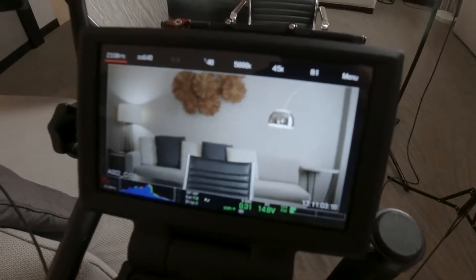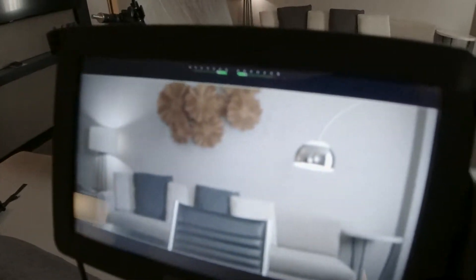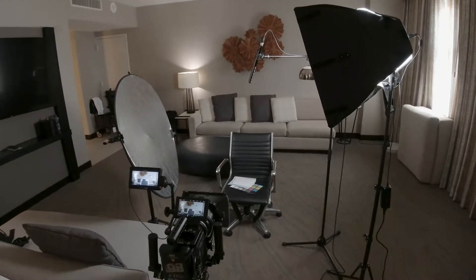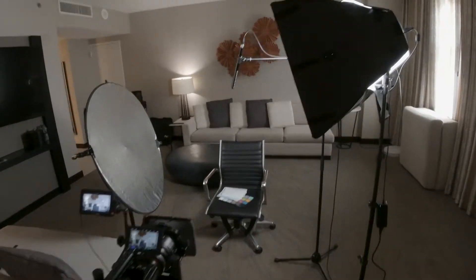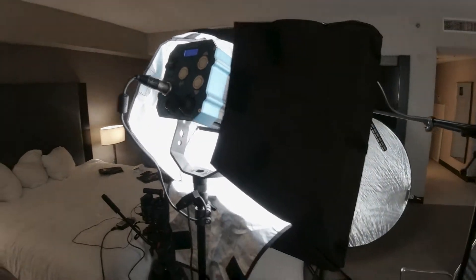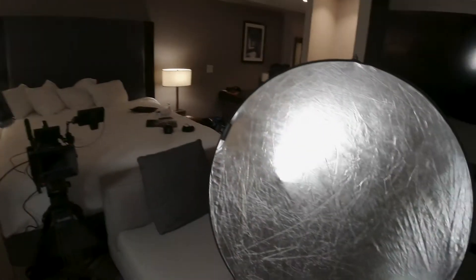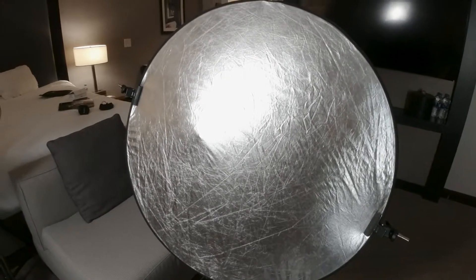I just want to show you a setup I have here in a hotel room in San Diego. You can see it clear on the Small HD monitor. It's pretty simple — it's one key light, a reflector as a bit of fill, and no backlight. I'm using the Kino Flo here with a softbox and I'm not using a grid, so I don't really need it today.